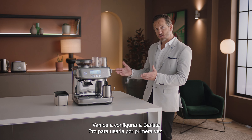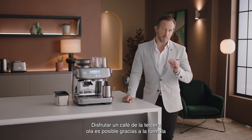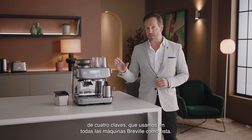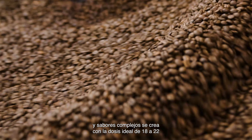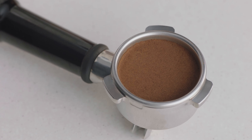Let's take a look at the setup and first use of the Barista Pro. Enjoying third wave specialty coffee is made possible using the four keys formula found inside every Breville espresso machine. Full-bodied espresso with rich and complex flavors is created using the ideal dose of 18 to 22 grams of freshly ground beans.